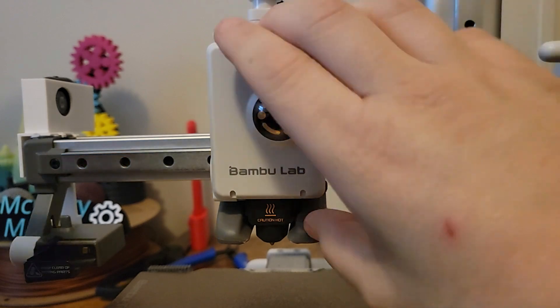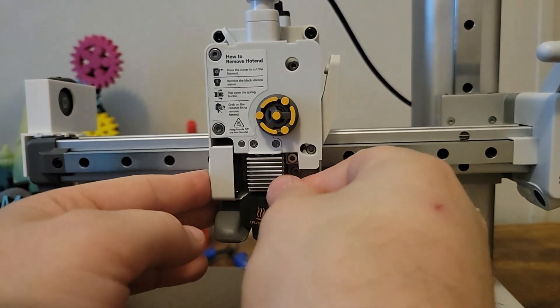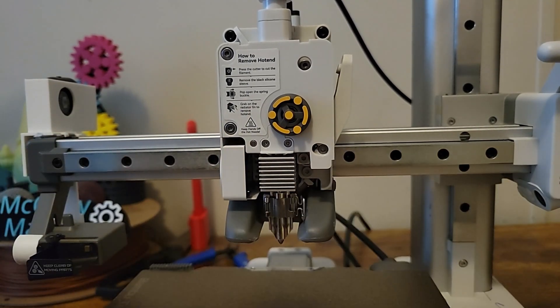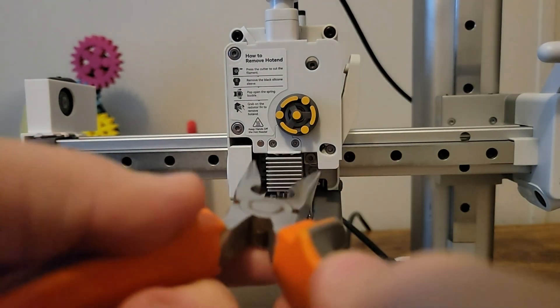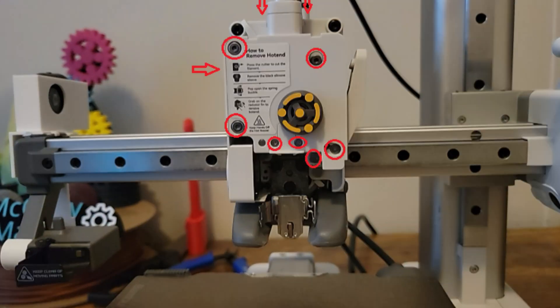To start, remove the front cover — it pops right off. Then remove the sock over the nozzle/hotend. Next, unlatch the hotend; it's a quick-access one so it just pops right off. Highlighted here are all the screws that will need to be removed. All the screws can be removed with the Allen key that came with the printer.